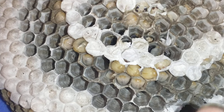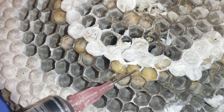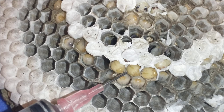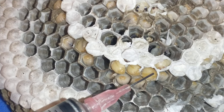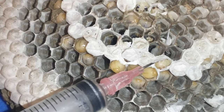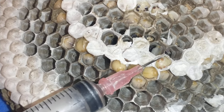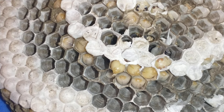If you see right here, these are the ones I removed the caps from. You can see that their eyes are starting to show just a little bit — they're starting to begin their pupa stage. This is one that I opened; you can see its eyes have changed color.